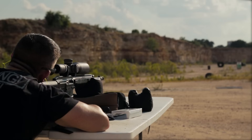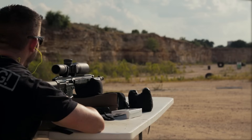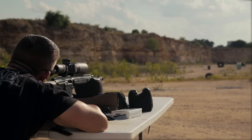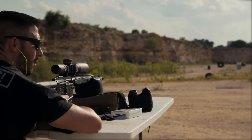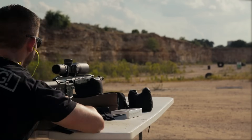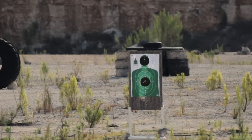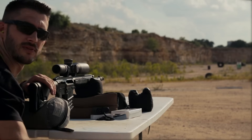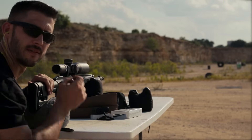Looks like we're bullet-touching-bullet from the first impact point, so there's a flyer for each group but it is what it is. Second, third, and fourth shot are all touching, which is nice. And number five — dead center with the rest of them. Looks like we're all about sub-MOA on this right now, minus the one flyer on both five-round groups.